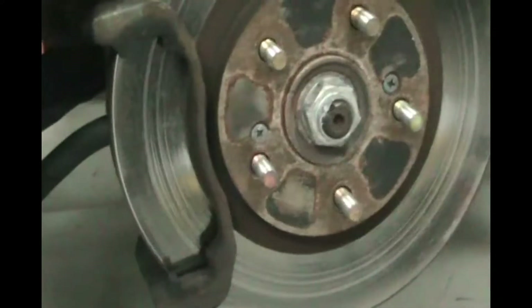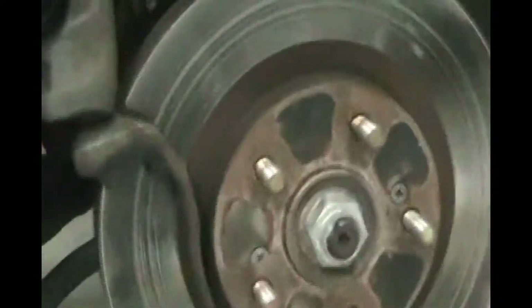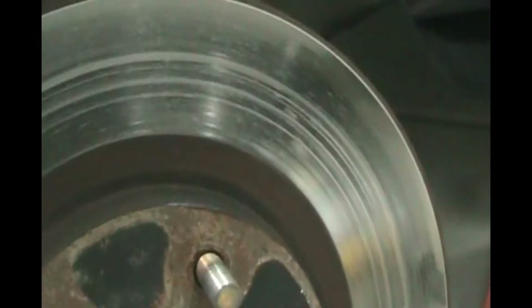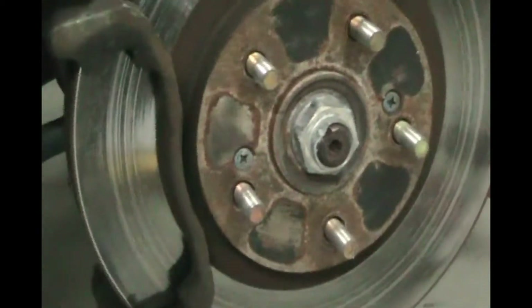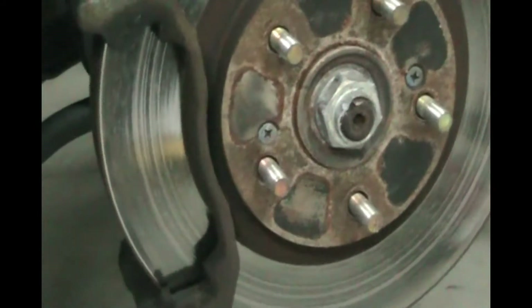We'll be bleeding the brakes later in another video. For today we're not going to bleed the brakes because we're only doing the front — if you bleed them you've got to do all four. The fluid is still okay. You can see our rotor has some grooves — it looks like an old-fashioned record and it should be very smooth — so we're going to go ahead and change that. There's a tiny bit of a lip but not bad. We'll do the brake fluid bleed in another video where we jack up the entire car, take all four wheels off, and bleed all four brakes.